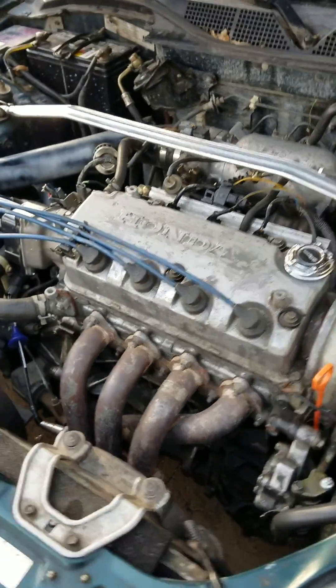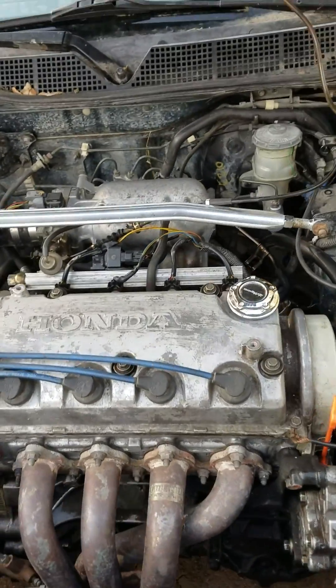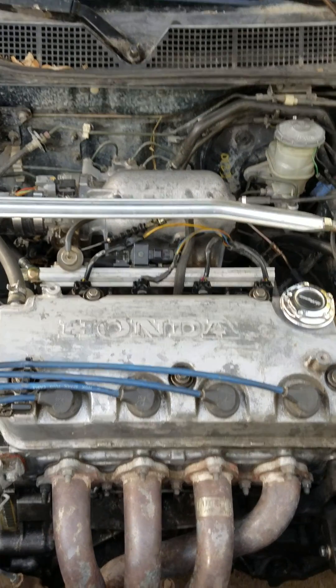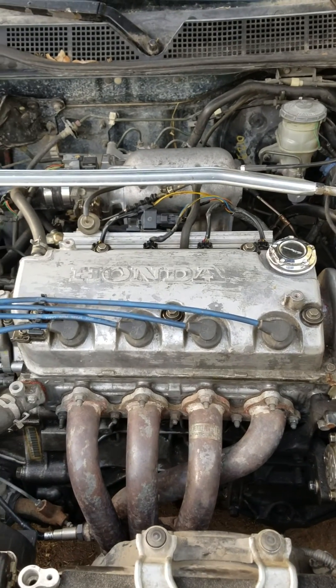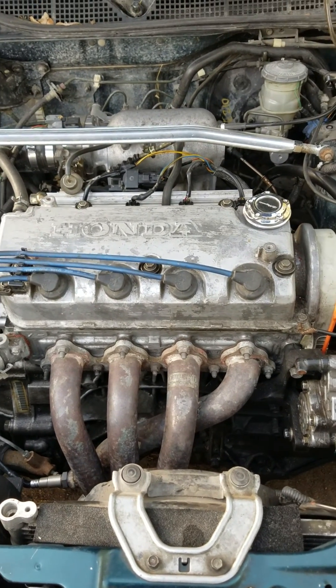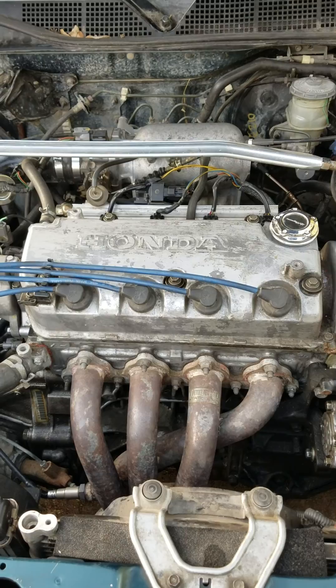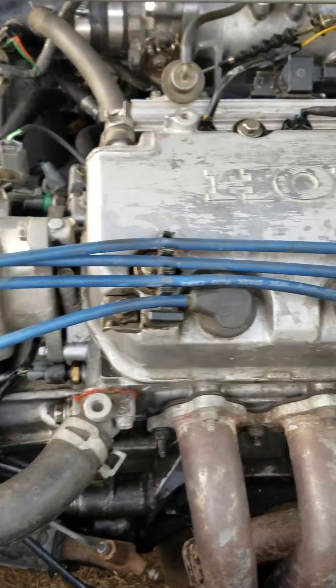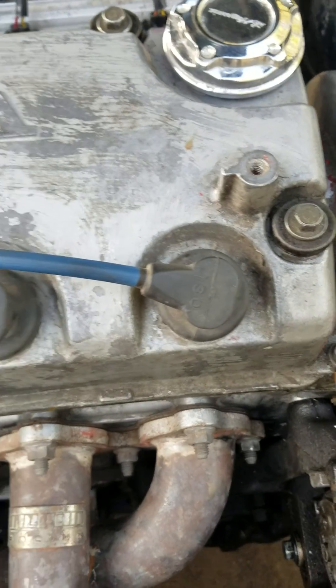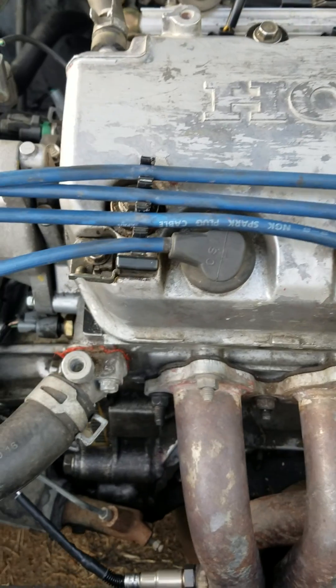I tested my theory so many times and I know I'm correct. I have a big no-no underneath those spark plug wires. The big no-no is the Autolite spark plugs. I'm running NGK wires, as you can see — those are NGK cables. I'm going cylinder one, cylinder two, cylinder three, and cylinder four.